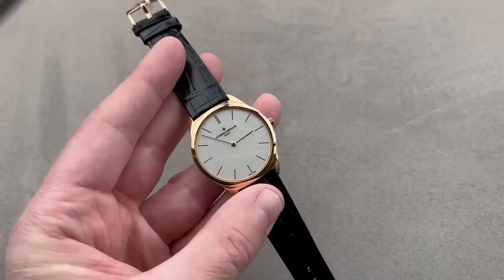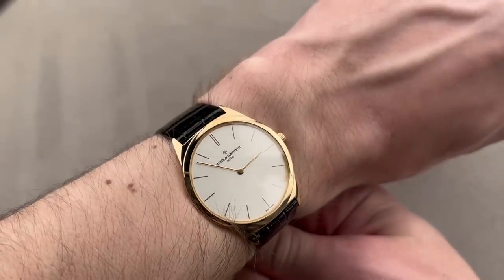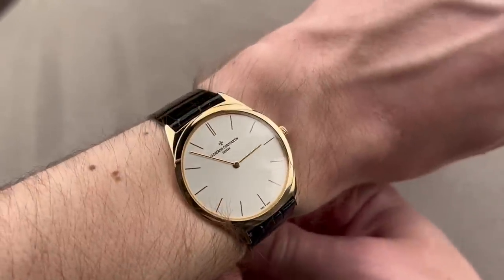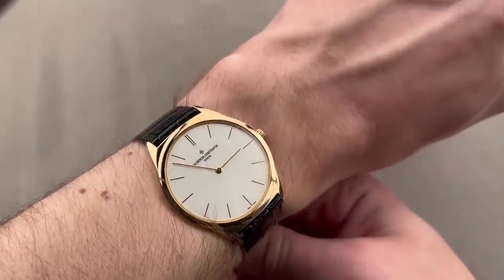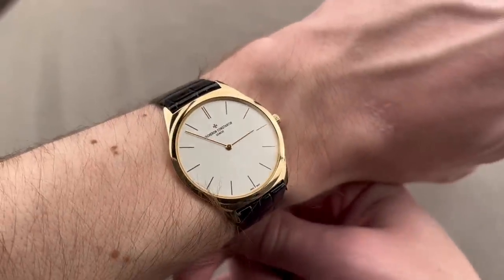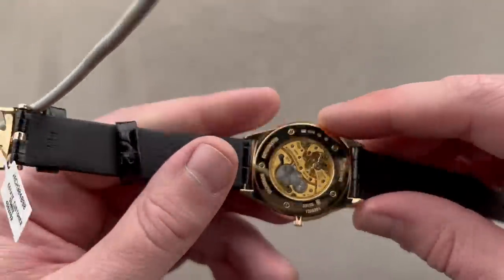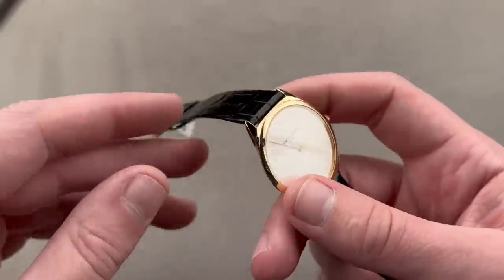Being 36 millimeters, it is quite a bit larger than the original reference 6099, which was 32 — I've reviewed that elsewhere on the channel. The modern size wears well on a man's or woman's wrist — it's just not as crushingly tiny as the original. It is incredibly short — you can see it almost disappearing underneath my wrist hair. This is Vacheron at its finest. Geneva Hallmark on the case as well as the movement — since mid-2012, it has been a full watch standard for fine finish.